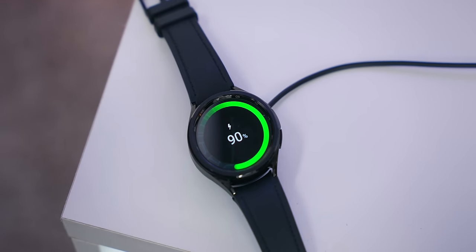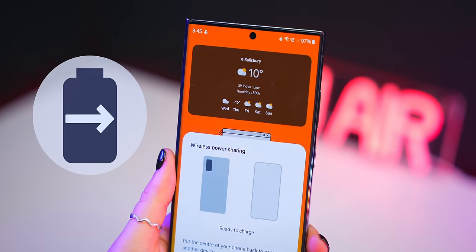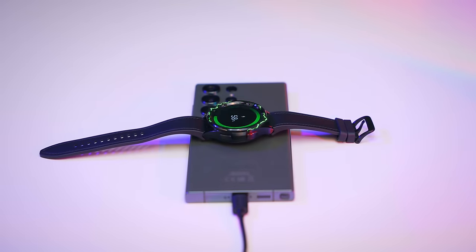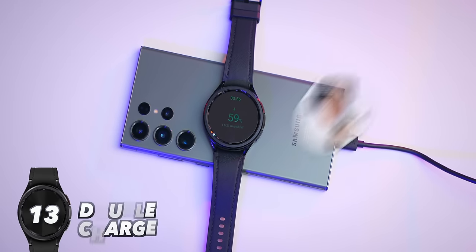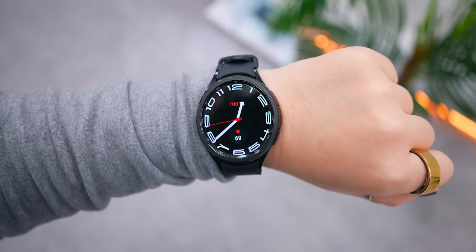A trick not many people know: instead of using your charging pad, head into the Quick Settings panel on your Samsung phone and toggle on Wireless Power Share. Now whenever you charge your phone with Wireless Power Share on, just place your Watch 6 on the back of it — and both your watch and phone will charge at the same time.